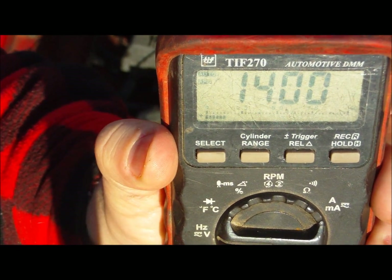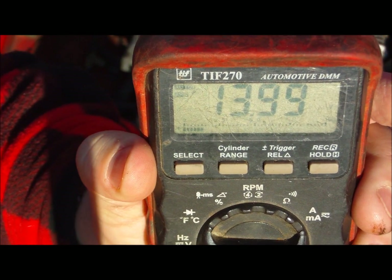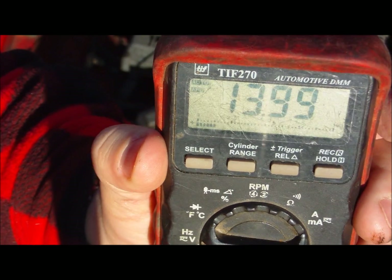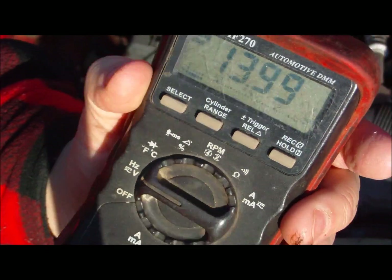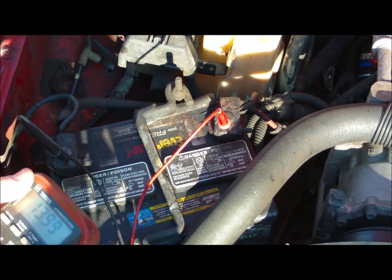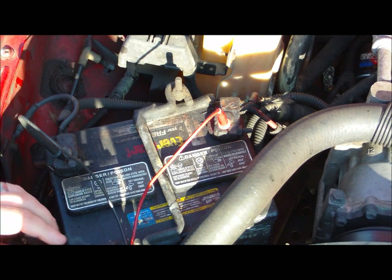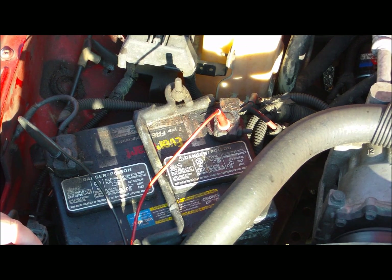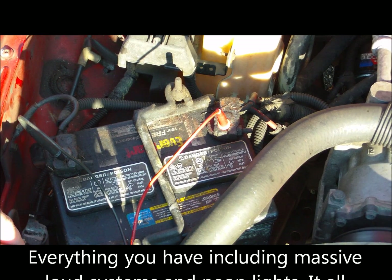We have 13.99 — about 14 volts — I would say that makes a healthy alternator. So it's safe to say this charging system and battery are in great shape. We can also do a load test: all you do is turn on your lights, radio, heater, and windshield wipers — turn it all on and see where the voltage is.